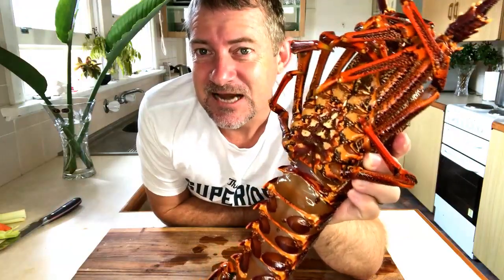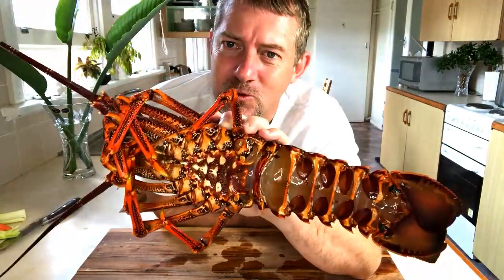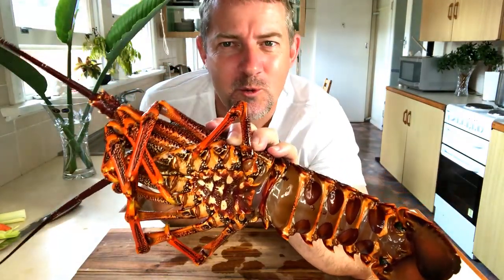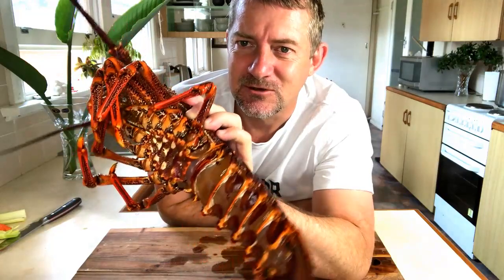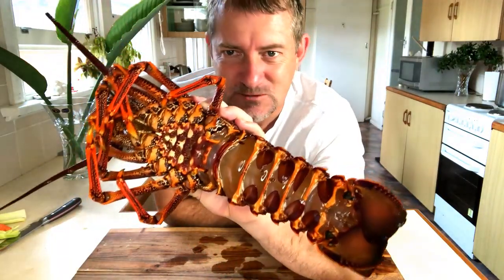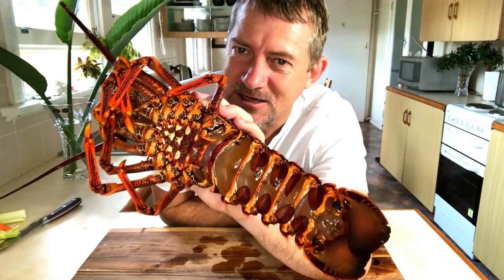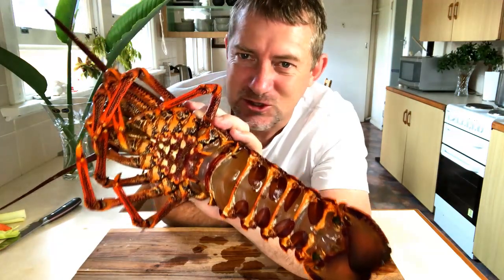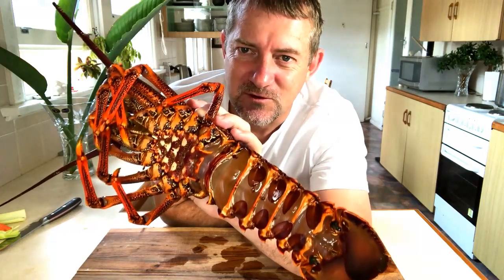The Eastern Australian Rock Lobster — an absolutely fantastic specimen. It goes all the way from Tweed Heads all the way around to South Australia. This is definitely the best lobster product in Australia. This one weighing in at around 1.2, 1.3 kilos is the perfect size for eating. They do grow much, much bigger than this, but this is the perfect size.